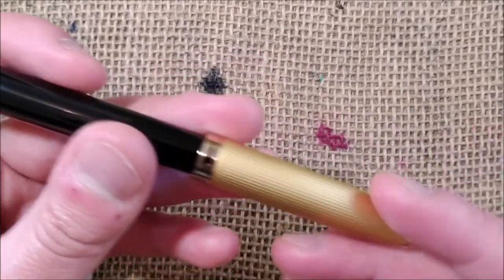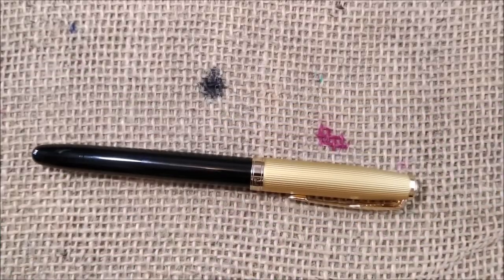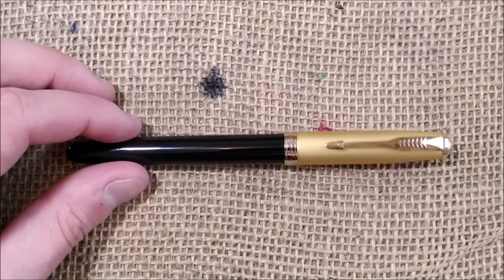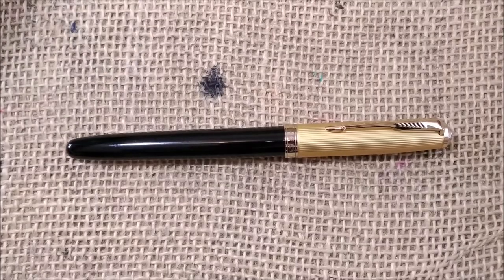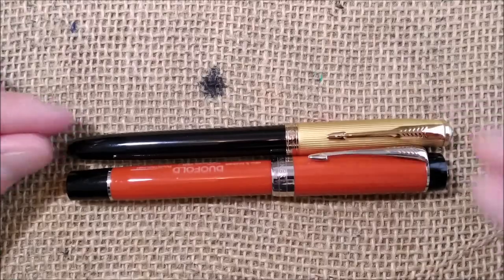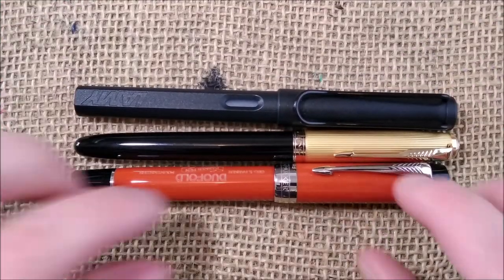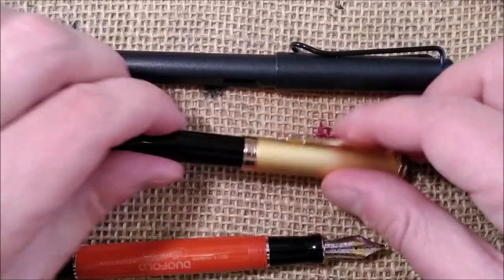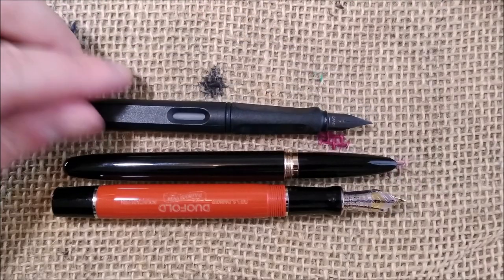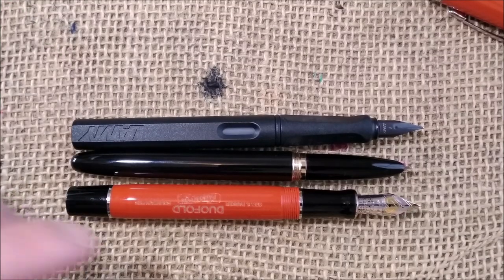I also don't enjoy the matte gold finish that much, but there are other variations: one made of stainless steel, others in different metal colors, and one made of wood. In terms of size comparison, the Jinhao 85 is just a few millimeters shorter than a Parker Centennial Duofold and a Lamy Safari All Black when uncapped.